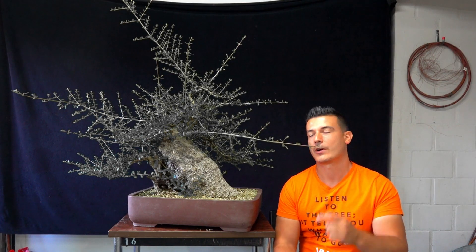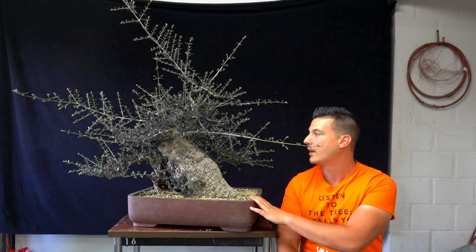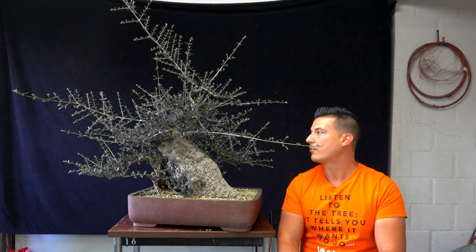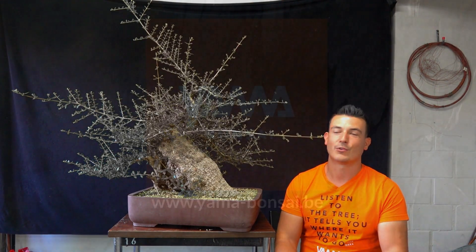Hello everybody, this is Jan from Jammabonder Studio. Welcome to another episode. Today we will be working on this olive again. We started this tree in November, styled it, and in March we had a repot. Then in June we cut it back, in July as well, and the tree has sprouted quite well again. So today we're cutting this beautiful olive.